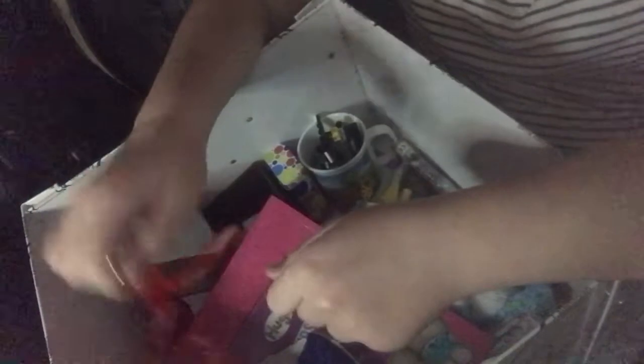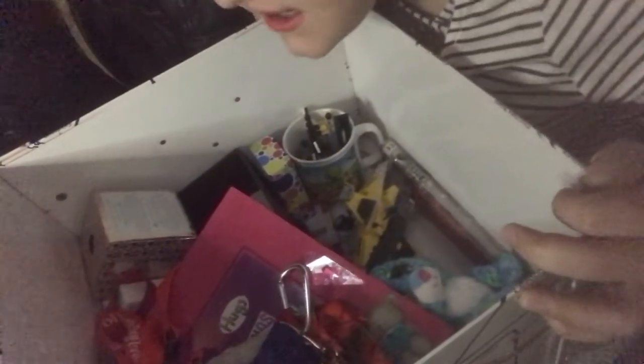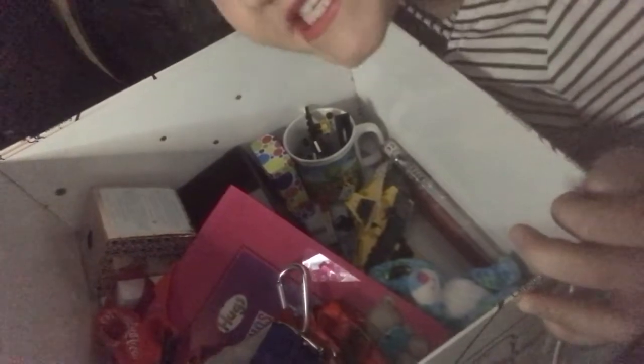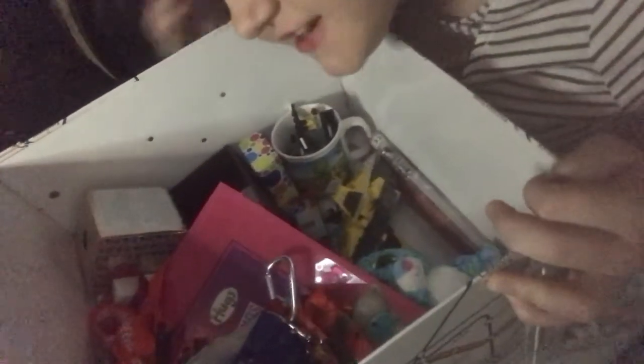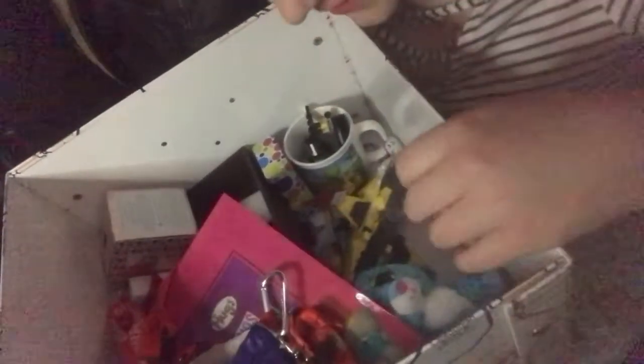I got this Butlin's 'Summer of Hugs' cup — there was a free hug machine at the Butlin's we went to, and we could get free Coke every day. I also have a Butlin's lanyard, because I like going to places and collecting lanyards and things. I also bought one of those woven bags because it looked nice and said Butlin's on it.